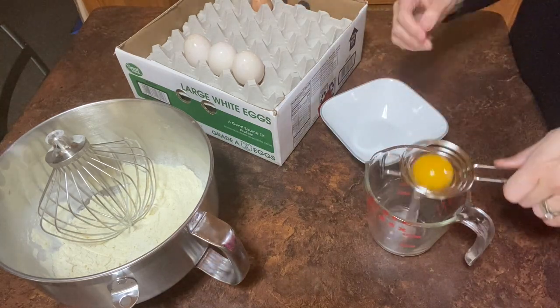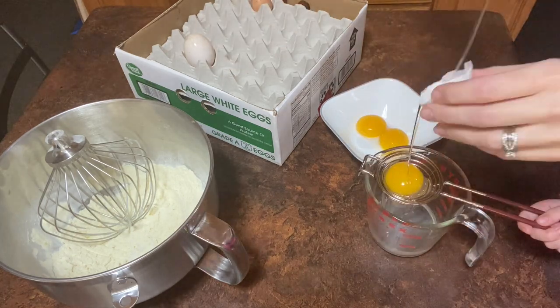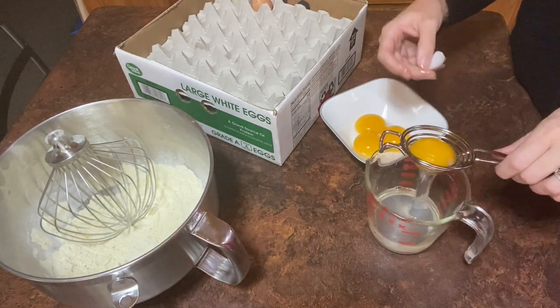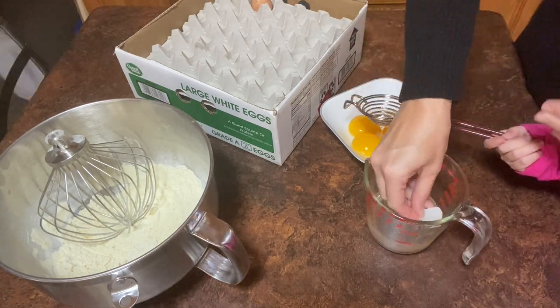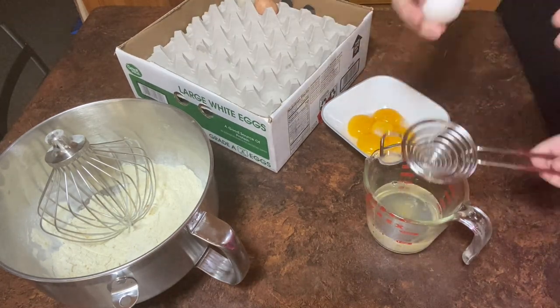Clean off your farm fresh eggs and then separate out one cup of liquid egg whites and reserve the yolks. Quick tip: if you end up with eggshells in your whites, use a larger bit of eggshell to fish it out — it sticks very nicely.